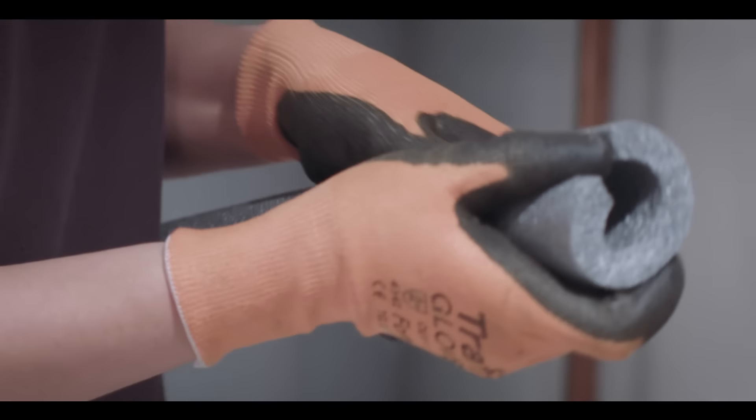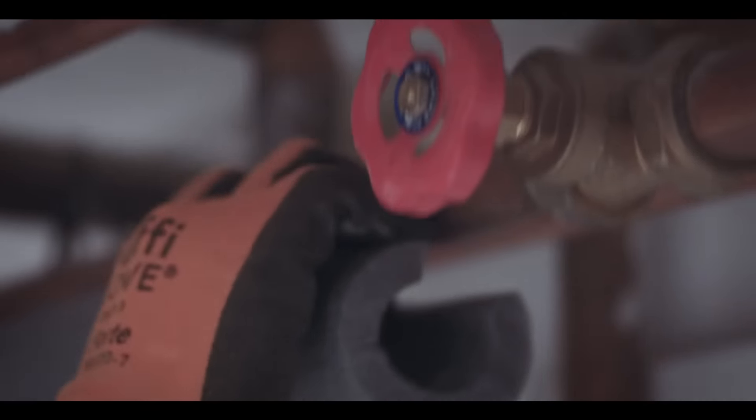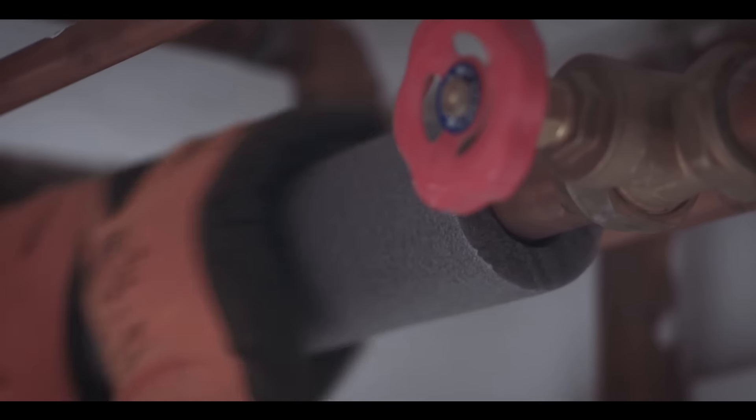Another way to keep your water hot while saving money is to lag your pipes. You can buy ready-made pipe insulation from your DIY stores and plumbing outlets — it's really simple to fit; they just pop straight over the pipes.